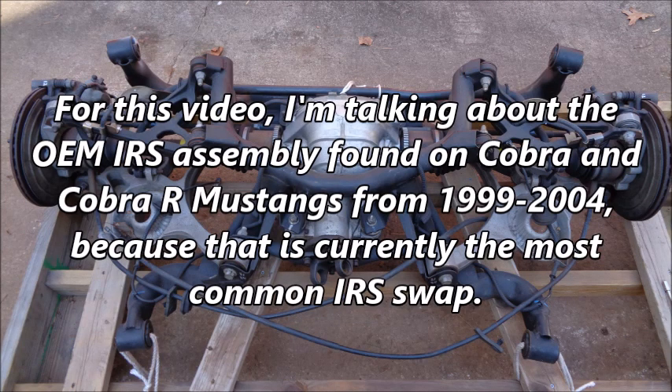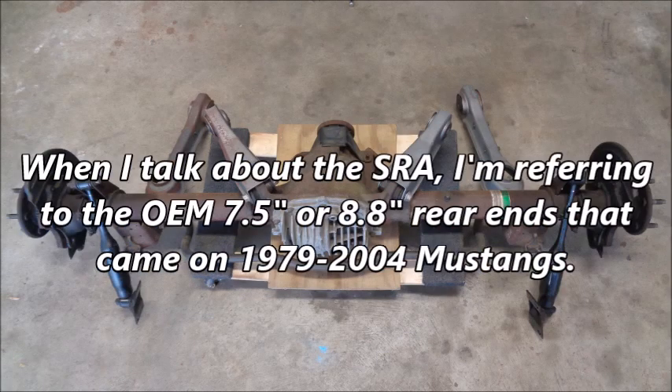This is not about drag racing, open track, or street driving. For this video, I'm talking about the OEM IRS assembly found on Cobra and Cobra R Mustangs from 1999 to 2004, because that is currently the most common IRS swap. When I talk about the SRA, I'm referring to the OEM 7.5-inch or 8.8-inch rear ends that came on 1979 to 2004 Mustangs.